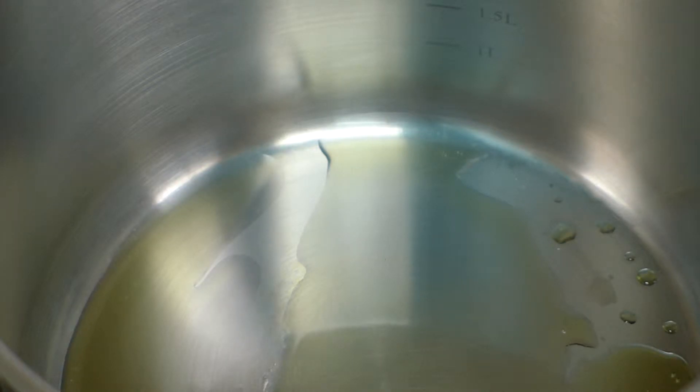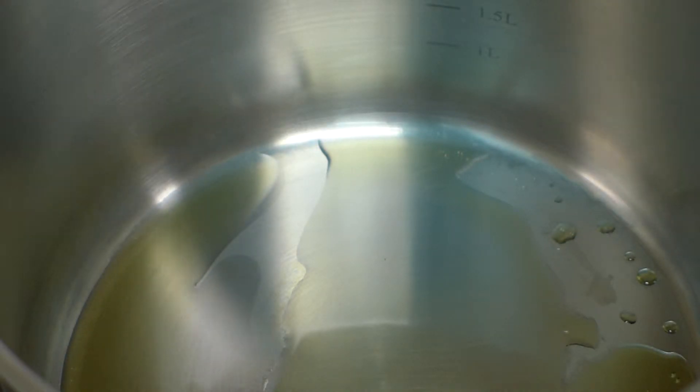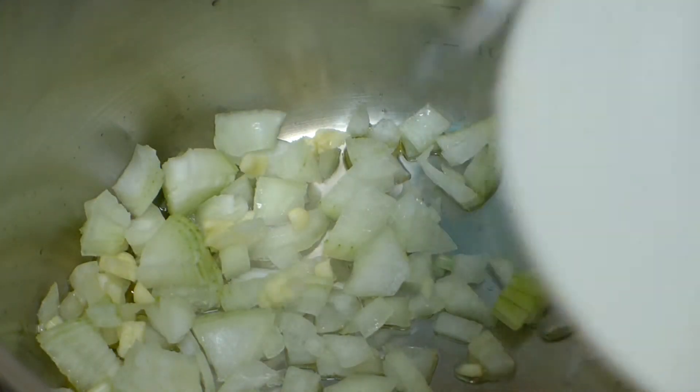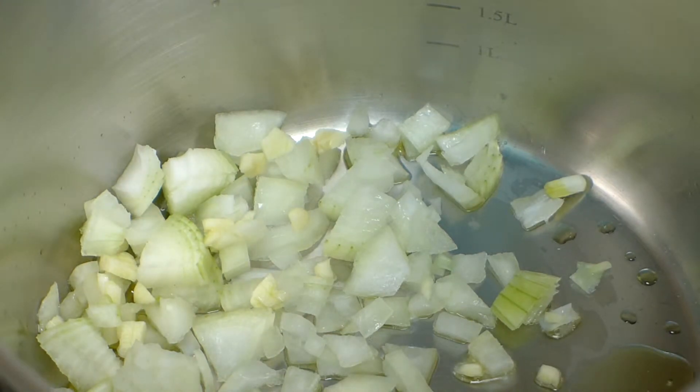I'm heating up a tablespoon of olive oil, and now that it's nice and hot I'm going to add half a medium chopped onion and a couple of chopped garlic cloves. I'm going to let that just soften and simmer away for a couple of minutes.